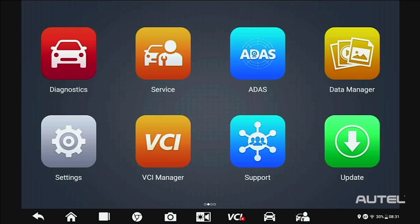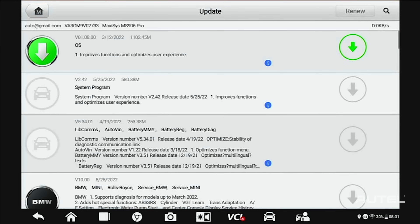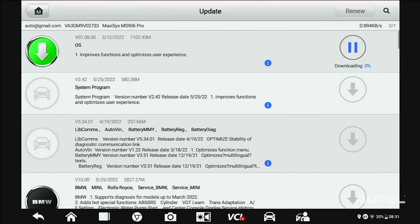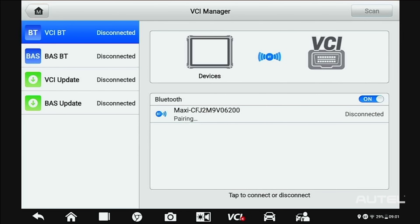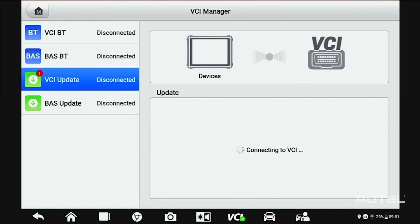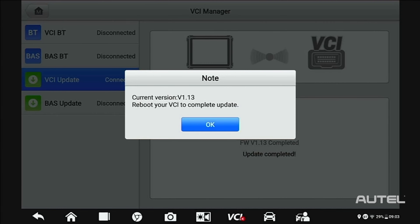Next, and this is perhaps the most important step, you need to ensure your software is up-to-date. Click Update. Start at the top and install any system updates that are available. Next, proceed to any brands that you routinely service in your shop. After you complete these updates, power up and connect to your VCI to check that for available updates. If there's an update available, install the update. Please note, do not leave the screen until the VCI update is finished installing.